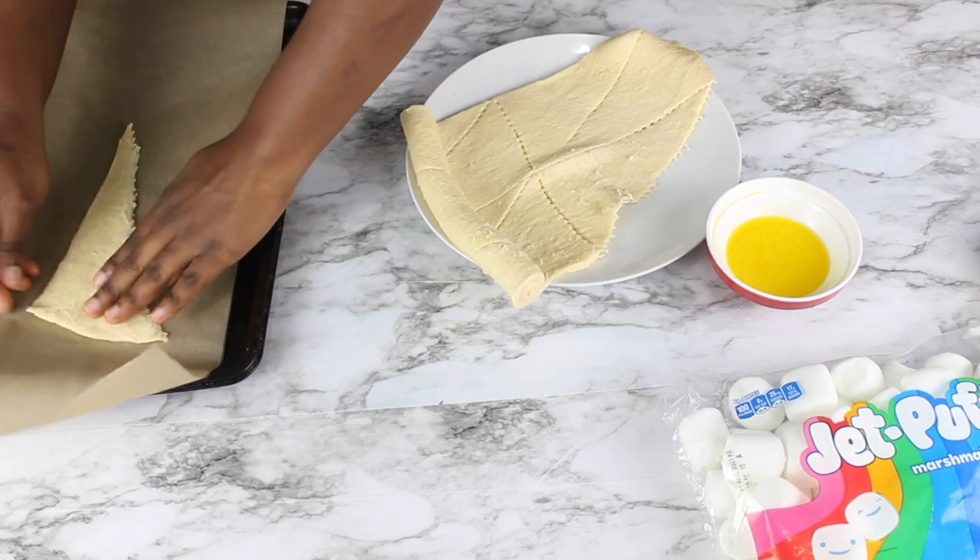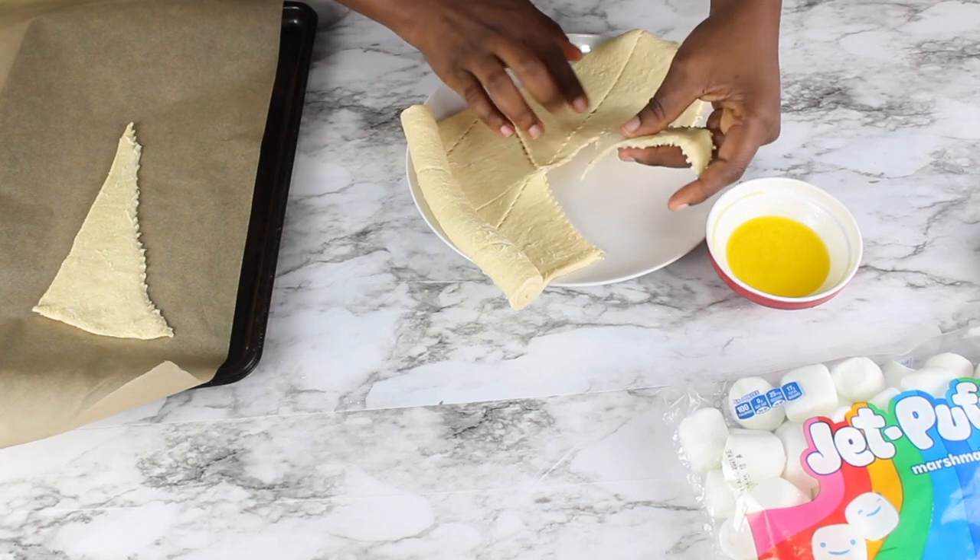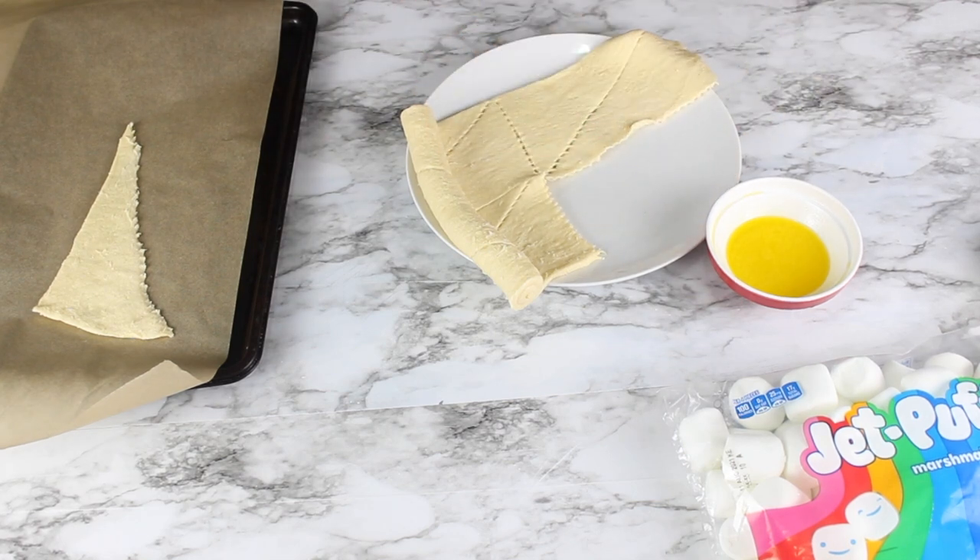You want to be really careful because the dough is really delicate, so that we don't tear it — otherwise it's going to cause a mess when we bake.